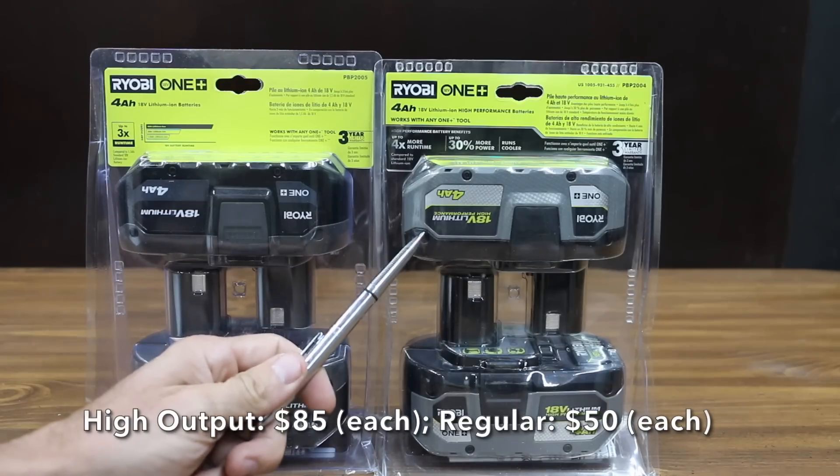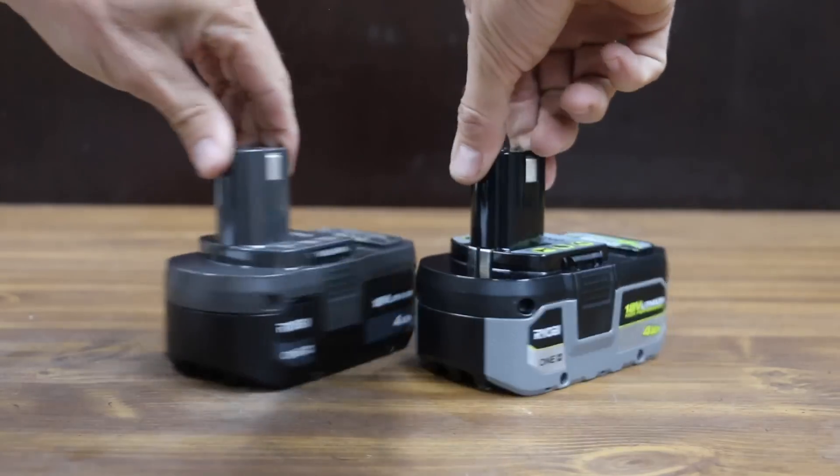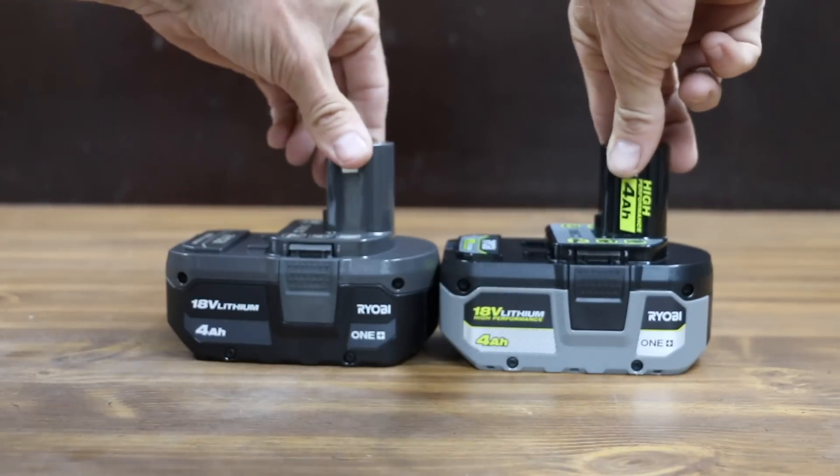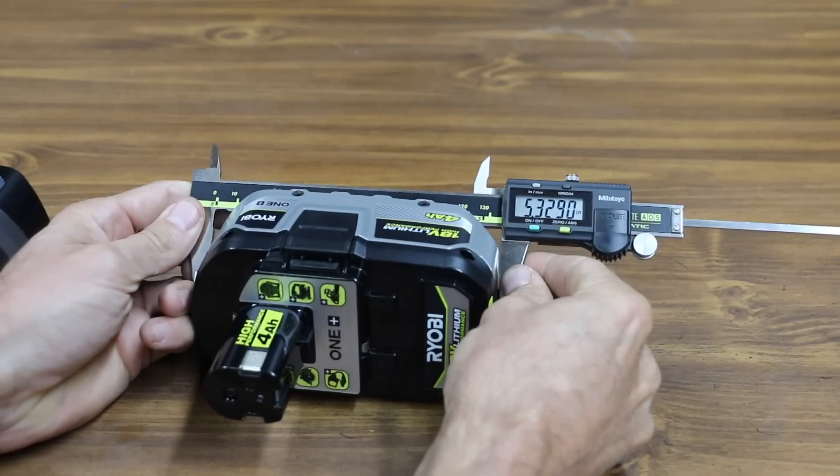The high output battery costs $85, or $35 more than the regular. I bought two batteries each just in case it caused damage during testing. The high output battery is made in China with further processing in Vietnam. The shape, size, and design of the battery cases looks the same.